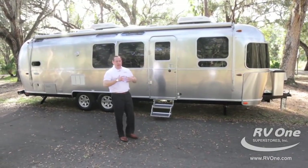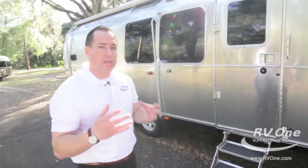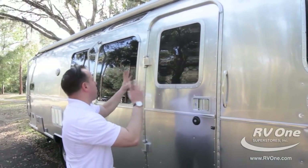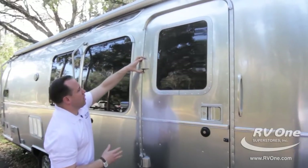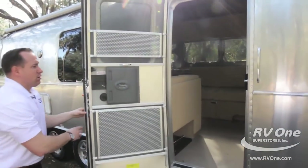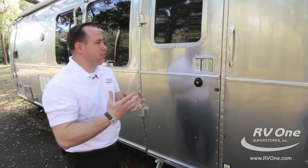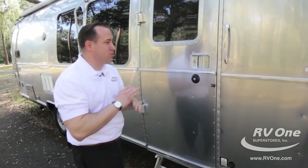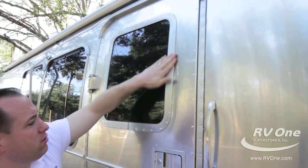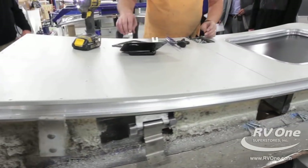A lot of people wonder how Airstream could exist for so long — they've been around for 85 years. One of the main reasons is right here in their entry door. The quality is literally unmatched. This entry door is literally a piece of artwork. Look at the cast aluminum upgraded hinges — very substantial. That's not going anywhere. When you open and close the entry door, you can hear the Airstream quality — it just sounds right. Most brands, you just hope it closes and no water gets in. Look at the huge window with a nice dark tint for privacy — it's all aluminum. There are no master keys for any Airstream built, so you have maximum safety for your family.